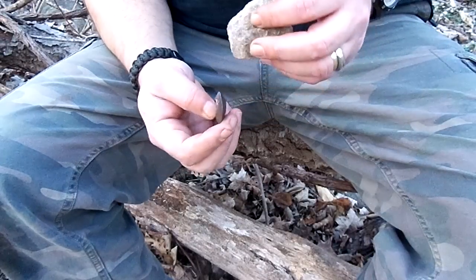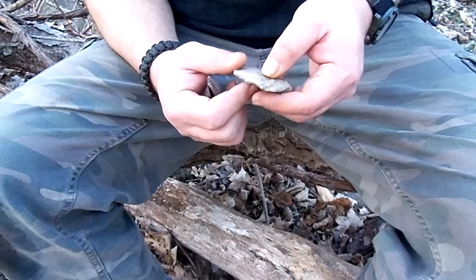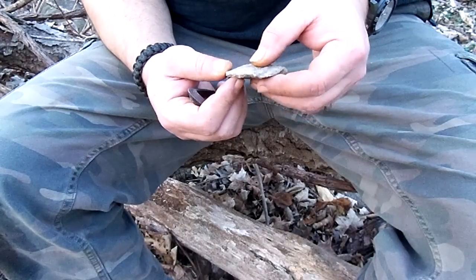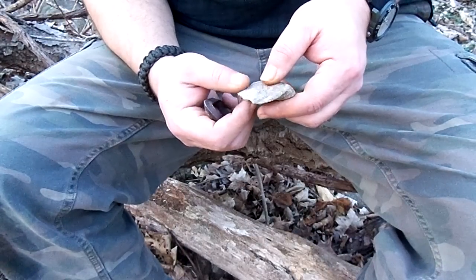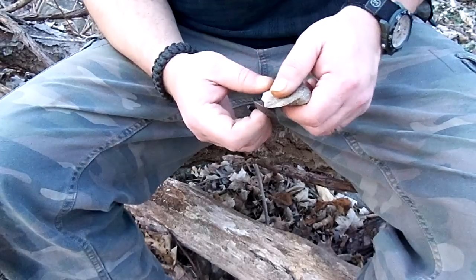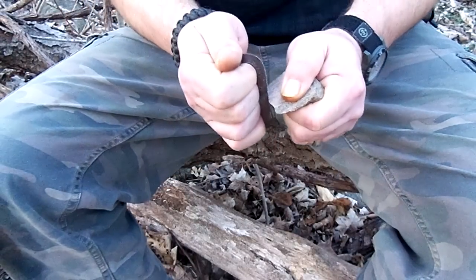I just wanted to demonstrate that all rocks are not created equal. A lot of people use flint, but some people don't realize that there are actually other sharp rocks that can create a spark. This is quartz. Let's see if we can get a spark — maybe you can see it.